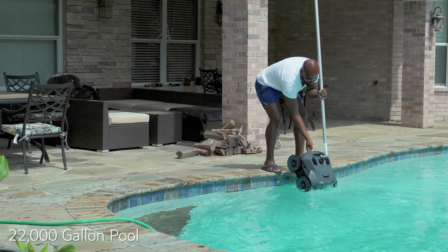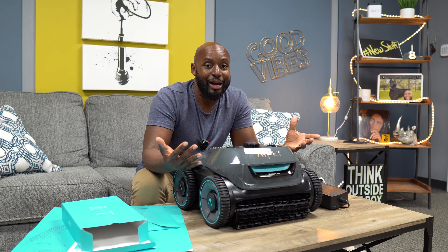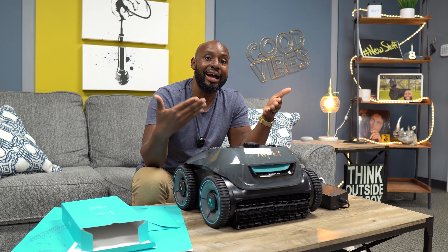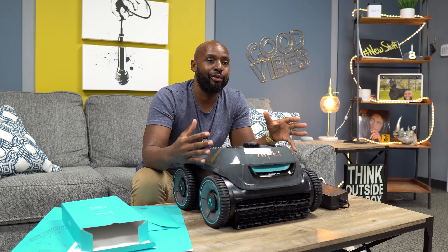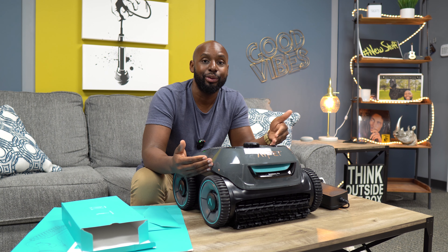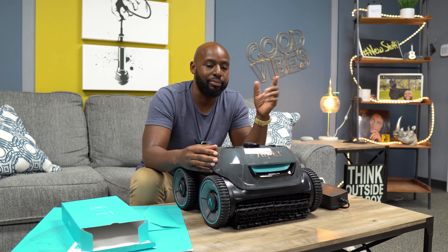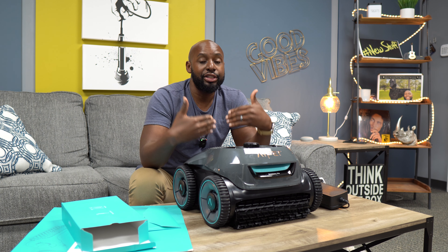I've had my pool for about two years and thought I was doing a great job cleaning it myself — scrubbing walls, floors, maintaining chemicals. But it wasn't until I got the Seagull Pro that I realized my pool was still dirty. You should have seen all that grit and grime it pulled out. It's doing a better job than I was, and it's easier on my pool filters because that debris isn't being tossed into the main filter anymore.